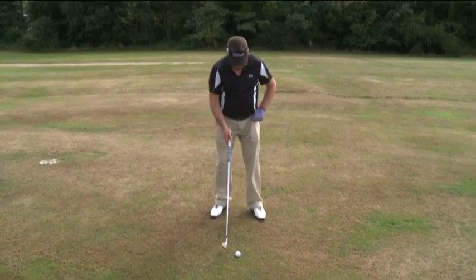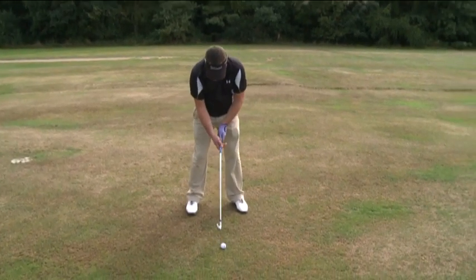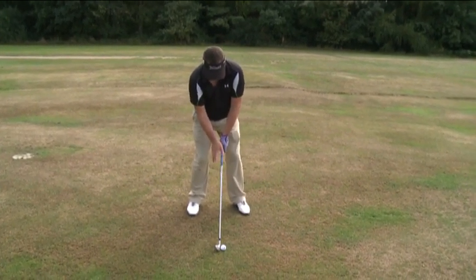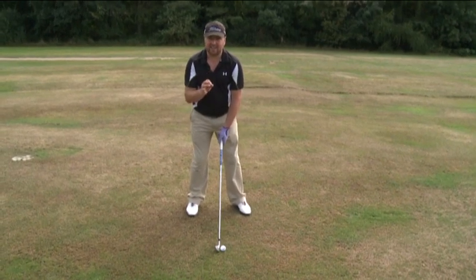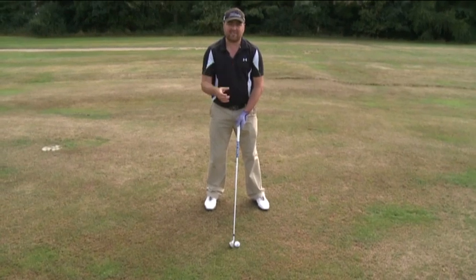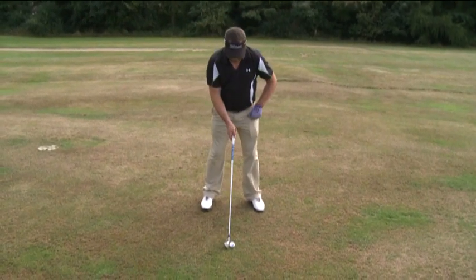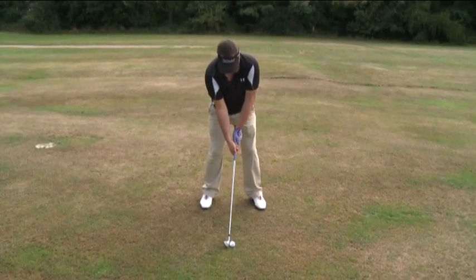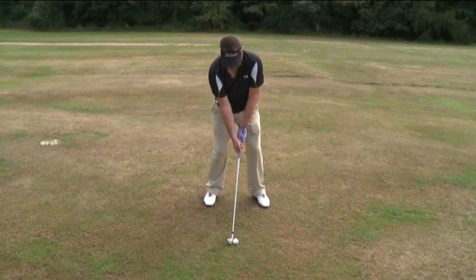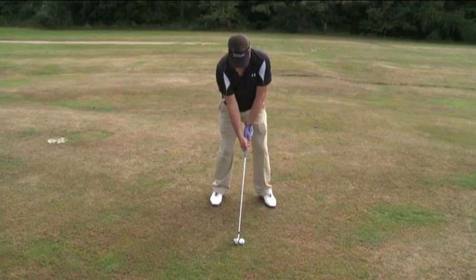In order to strike the ball better, I'd like you to work on keeping your right foot down for much longer in the swing. Watch the ball for that extra split second — I don't want you to keep your head down, but watch the ball for an extra split second. As you go through, the right foot stays down for longer, you watch the ball a split second longer, and you're more likely to take the divot that you want.